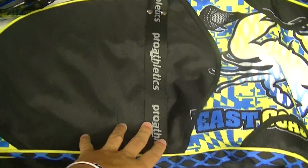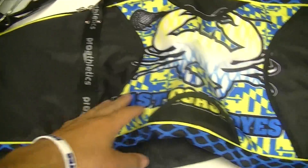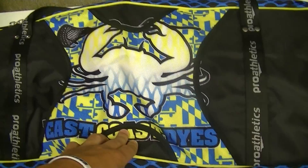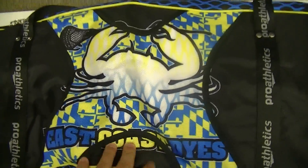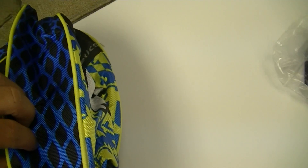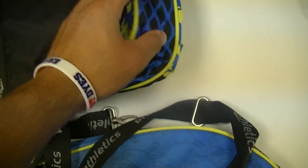So here's a black one, and they've got a whole ton of custom sublimated color zones. Really makes it look really custom and really fit us and what we want for our gear bags. Here it's got across the front the Maryland flag in our colors with the crab and East Coast Dyes, little Maryland flag accents here. And then in the part where it expands you've got the mesh pattern in blue and then some nice yellow piping around the outside.